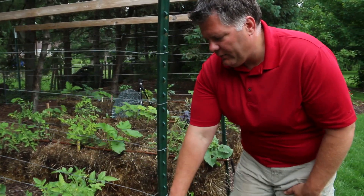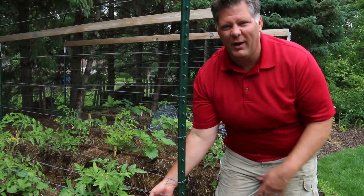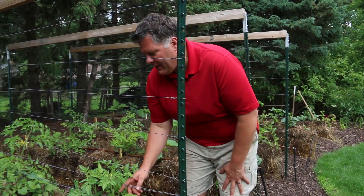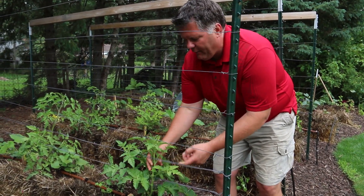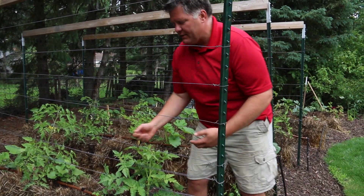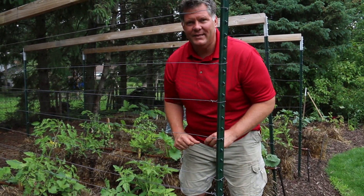As you get towards the bottom of the post, you can see we have double wires, and these serve a couple of purposes in a straw bale garden, which you'll learn about when you read Straw Bale Gardens. As your tomatoes begin to grow, one of the great things about working with tomatoes in this method is you can simply weave the tomato plant back and forth between the wires. As it grows up it'll grab hold of the wires, and you never need to use any cages or physically use any ties to tie up your tomatoes.